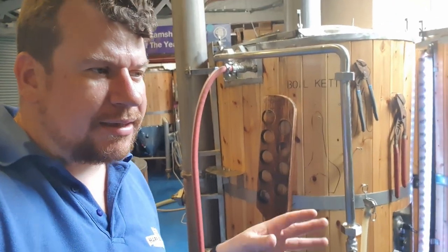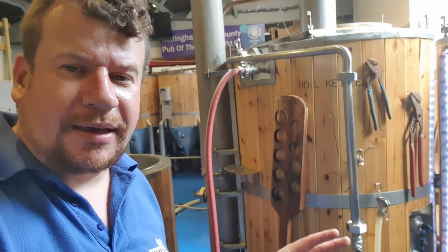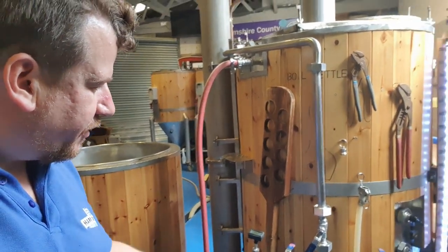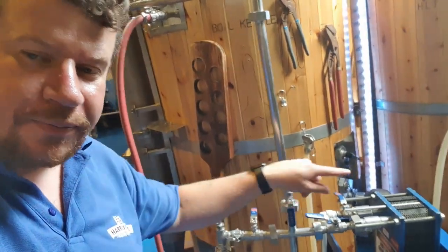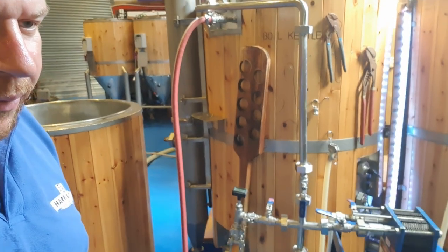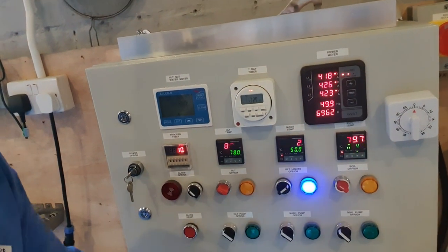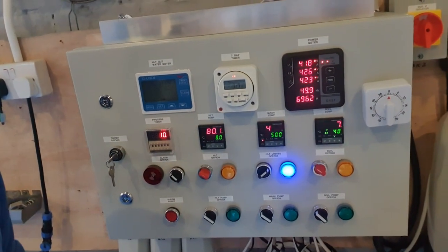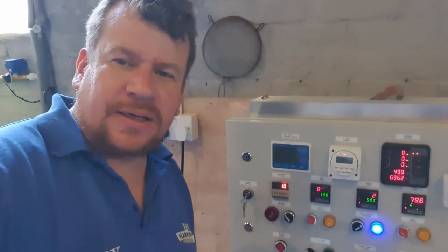I've missed the target in the past and it's not been too noticeable, because this isn't a huge hop addition for the bitter. But nonetheless it will make a difference in the final beer. So I'm just going to let this recirculate, get a good whirlpool going. Then when I'm happy that this isn't going to change anymore and it's levelled out — anything above 79 degrees is fine — we'll go in with our final addition of Goldings hops to give this best bitter some of its aroma and flavour.